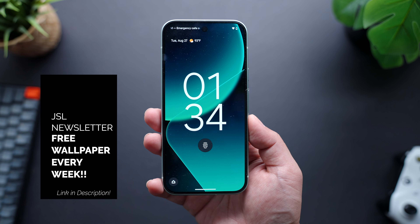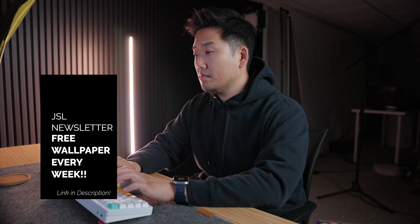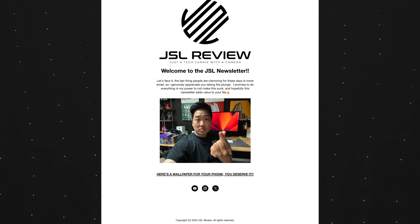But before we jump into it, a real quick plug for the free JSL newsletter. I send subscribers a new full-res wallpaper every week as well as links to really good tech deals and random articles written by yours truly. It's totally free — link to subscribe will be in the description below.